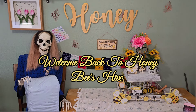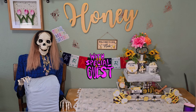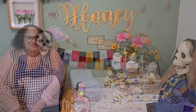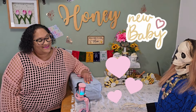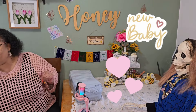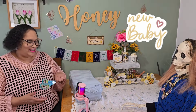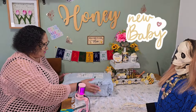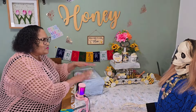Hello, I'm Gwendolyn, welcome to Honeybee's Hive. I am a special guest of Honeybee and I will be assisting her today. I have a new baby, guys — yes I do! Let me grab my scissors over here because I am super excited about this one.